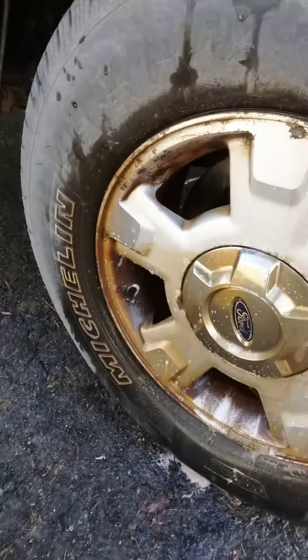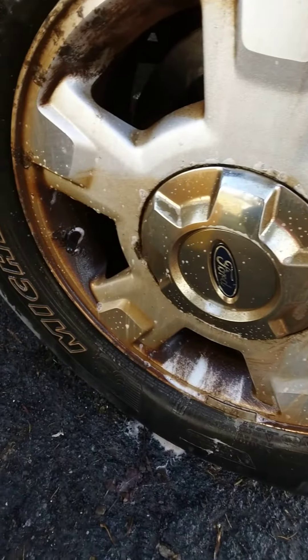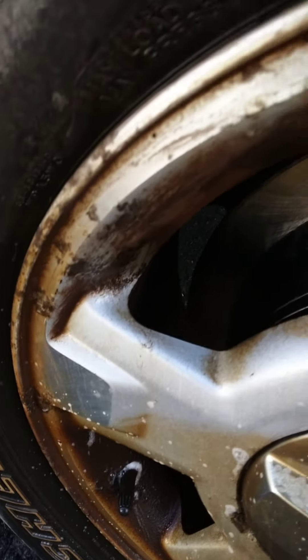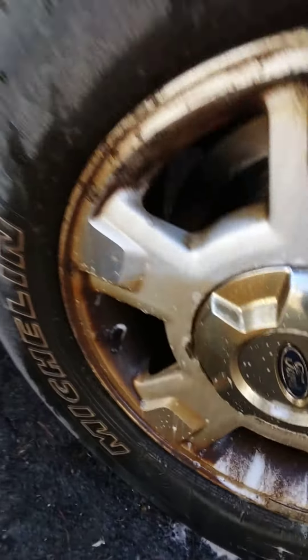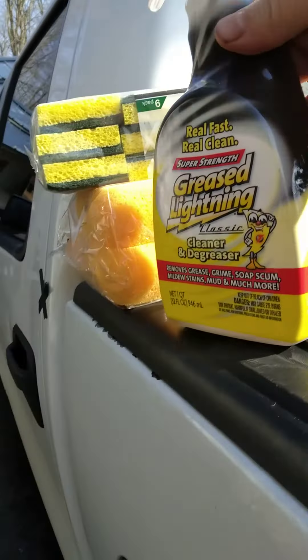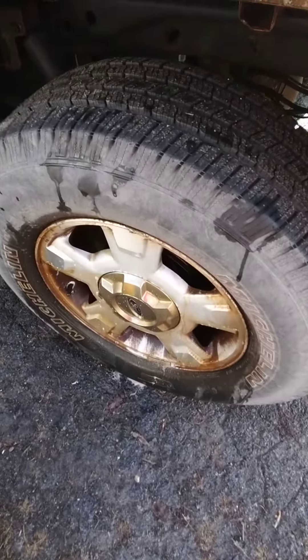Hello YouTube, nice quick little video — helpful tip if you got nasty brake buildup on your rims like I do. Here's what's happening afterwards and you need something useful to clean it up and you can't afford some expensive stuff. This guy right here: grill cleaner. Grill cleaner helps out a lot — you can already see some of the difference.